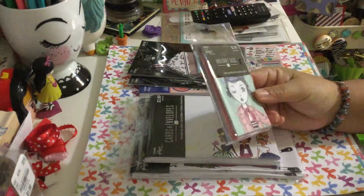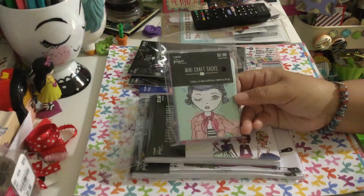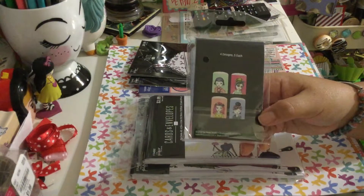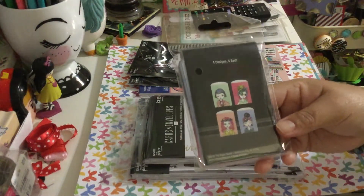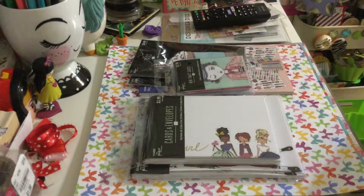I got the little sacks — it has 20 of them. These are the new girls collection styles that Hobby Lobby is coming out with. I got the little sacks, though I didn't see any paper for the new girls.